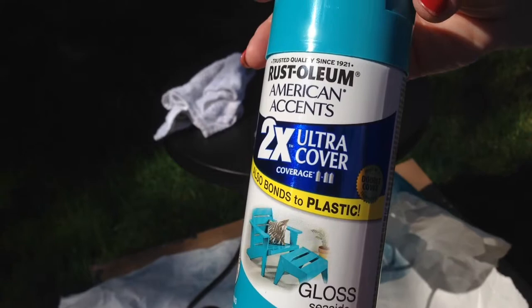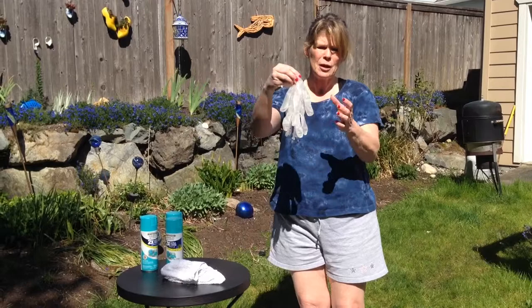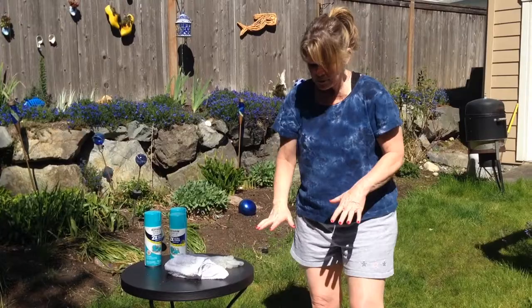Find a nice spray paint that's good for indoor, outdoor, metal, wood, plastic — whatever. This is a metal table and I picked a really nice pop of color in the spray paint. I have a damp cloth to wipe up any spills or messes, and I like to use a pair of gloves when I spray paint so you don't have to wash your hands a bunch of times.